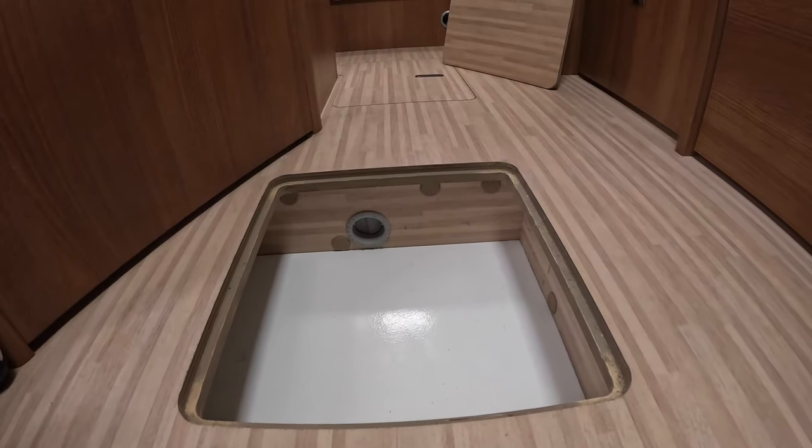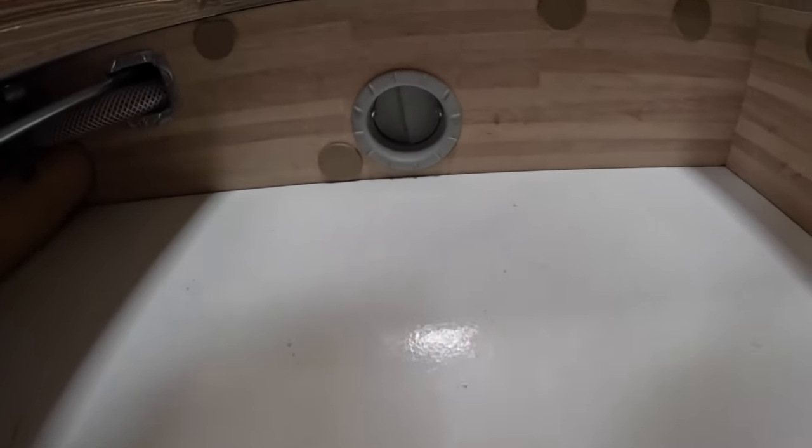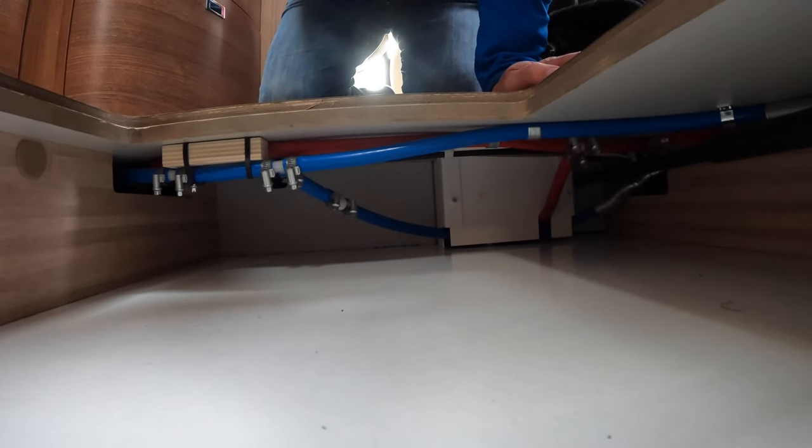Here you can see the double insulated floor - this basically blows hot air out into this void, and you can see the pipework is all in there, protected from freezing.